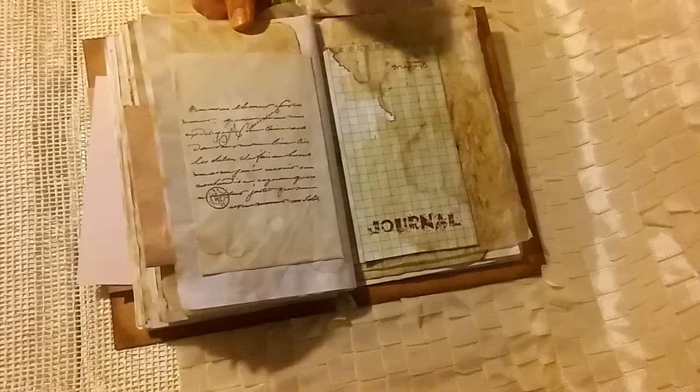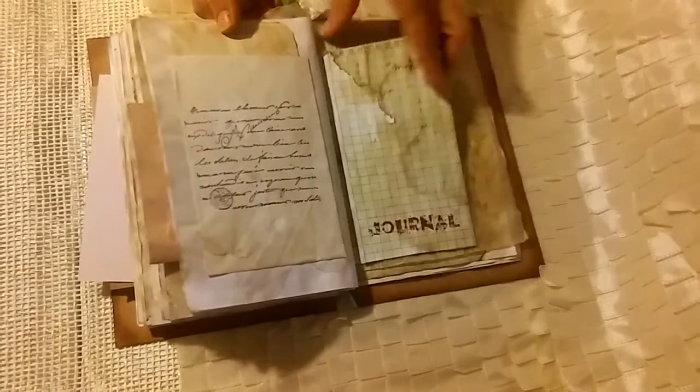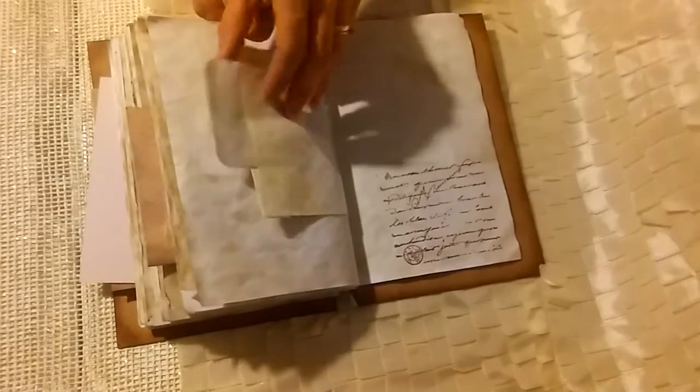Another tuck with just some journaling paper. This is an envelope that I turned and cut the top off of, and I just put some coffee-dyed journal paper in there as well. I think we're coming to the end here — there's one more bag with a piece of journaling paper. And that is it.